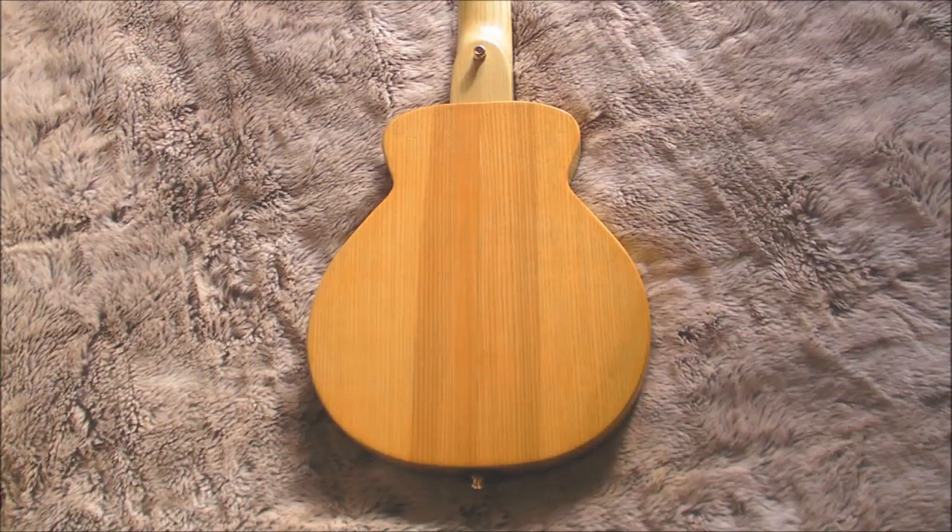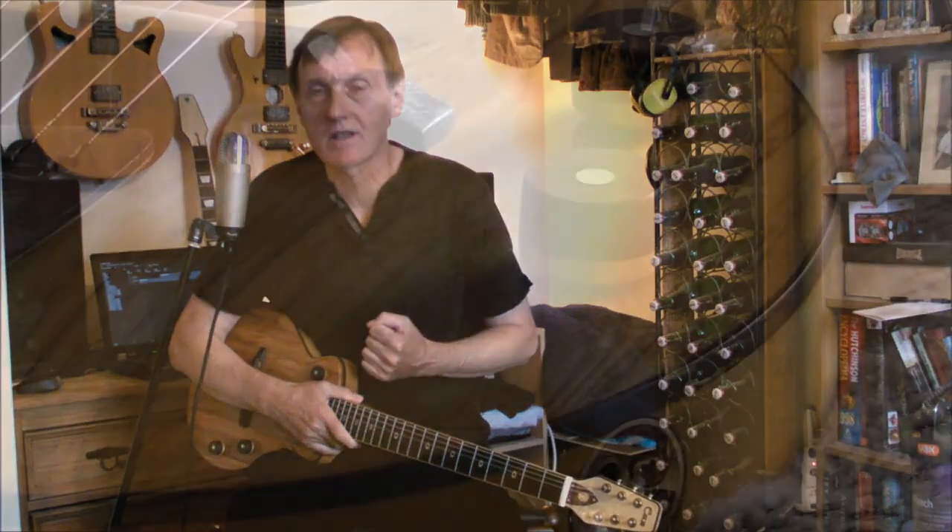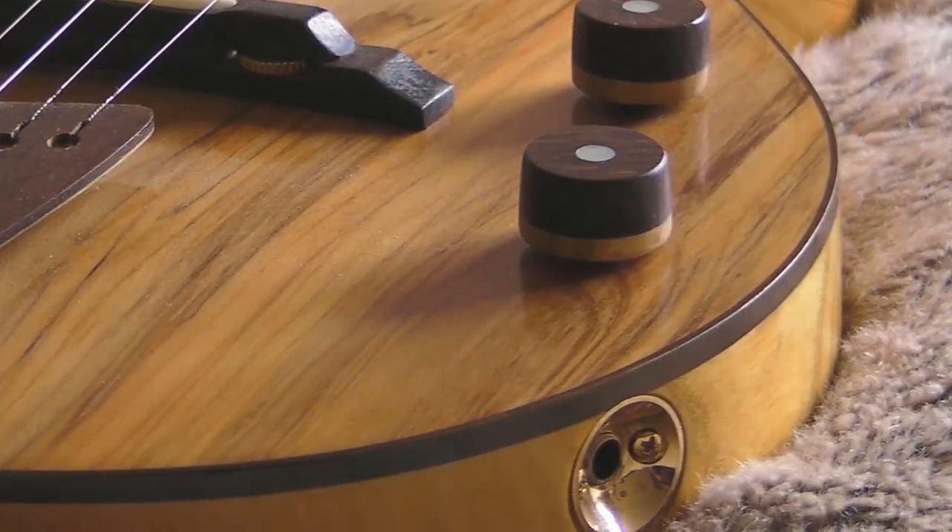Moving on, the body on this guitar is carved from the same ash tree as the neck, hollowed out to a 4mm back to give a true acoustic response. But very thin, like an electric guitar, and carefully designed to ensure that the instrument retains a great deal of sustain.